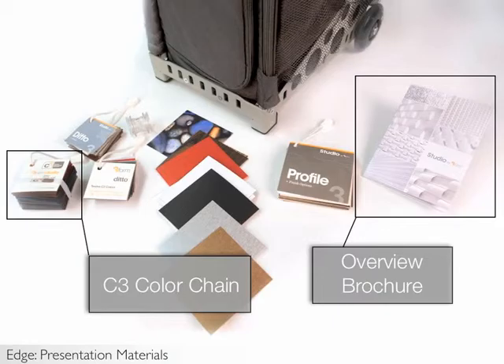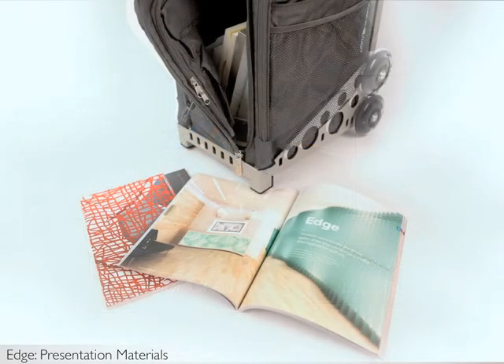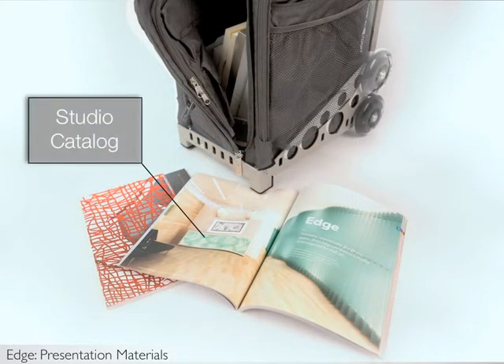You should also have the overview fold-out brochure that shows the entire studio line. This brochure is a great giveaway to each attendee of your presentation. Finally, you should have a studio catalog, which shows all of the studio offerings. Each A&D library or firm should have at least one copy of this brochure.